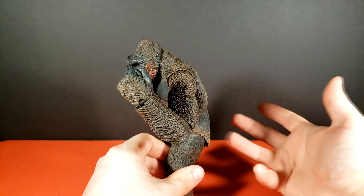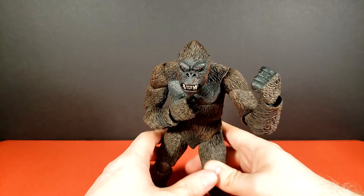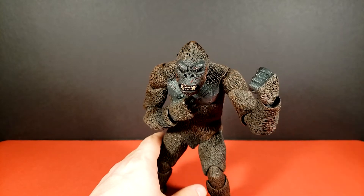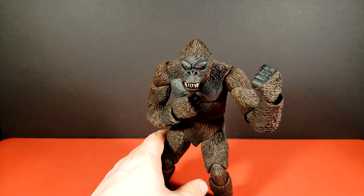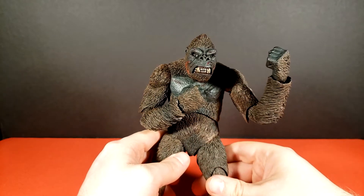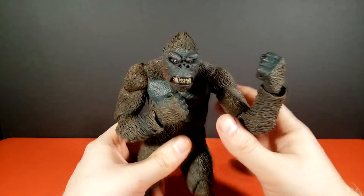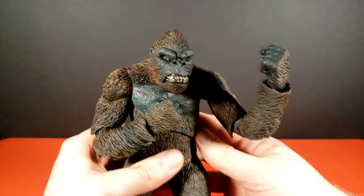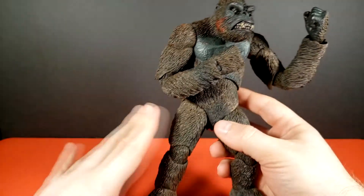I'm honestly impressed as someone who, at least for a while, painted a lot of D&D miniatures. The joys of being rusty at this kind of thing. But yeah, off the bat I cannot praise the paint work enough — the molding is incredible, excellent fur texture all over this guy.